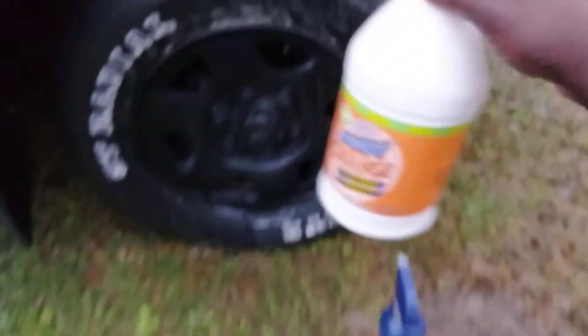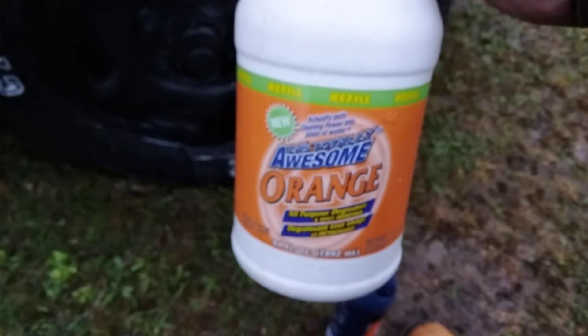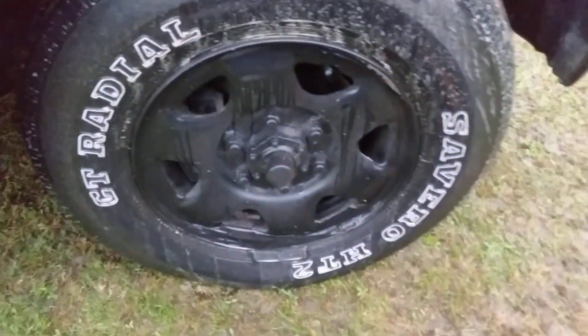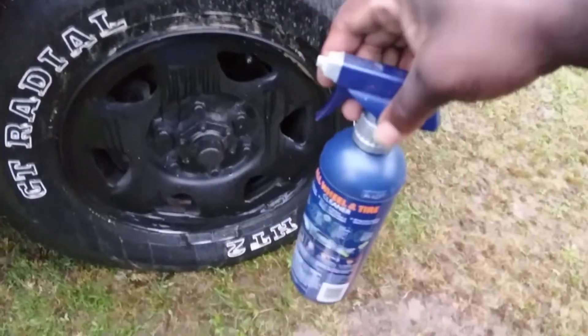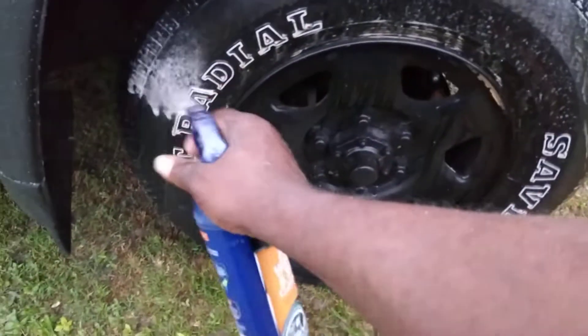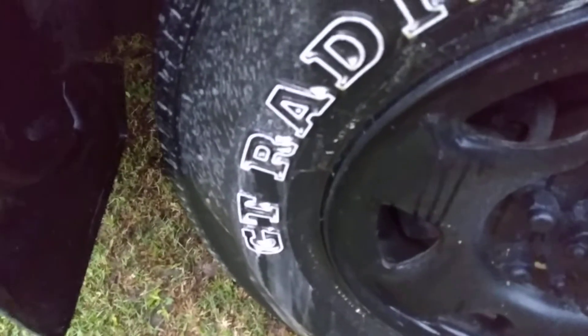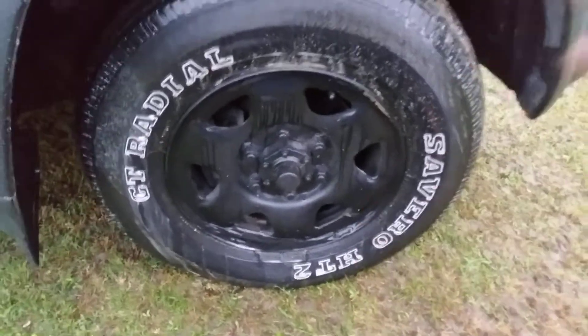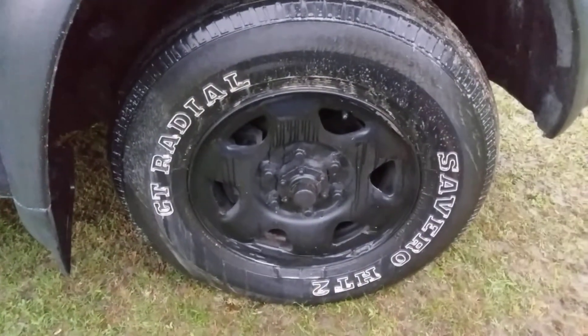I'm gonna get this stuff off. Hit that subscribe button, hit that notification bell — this stuff is real powerful as a foamer. Like I said, use your old ballers to foam it out like this and that foam helps it clean the surface right. They're not too good at cleaning that — I'm out of here y'all. I'm gonna get this stuff off — this stuff ate my plastic dip off. I'm out of here, peace.